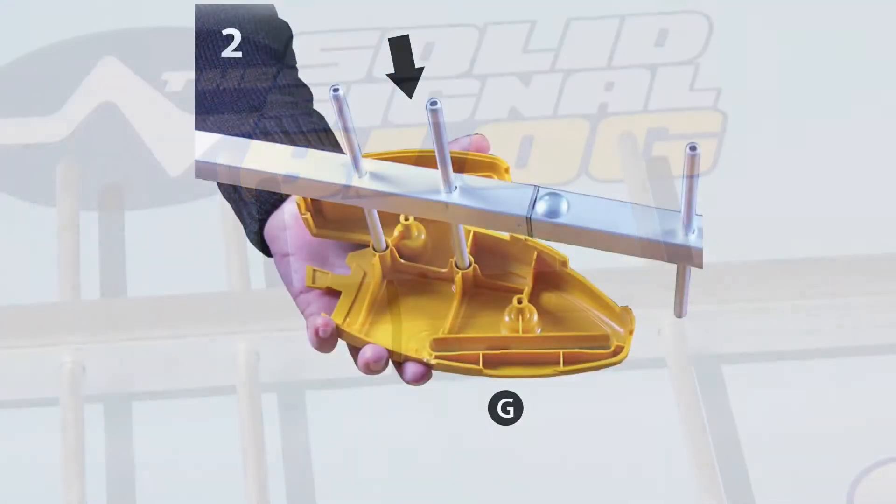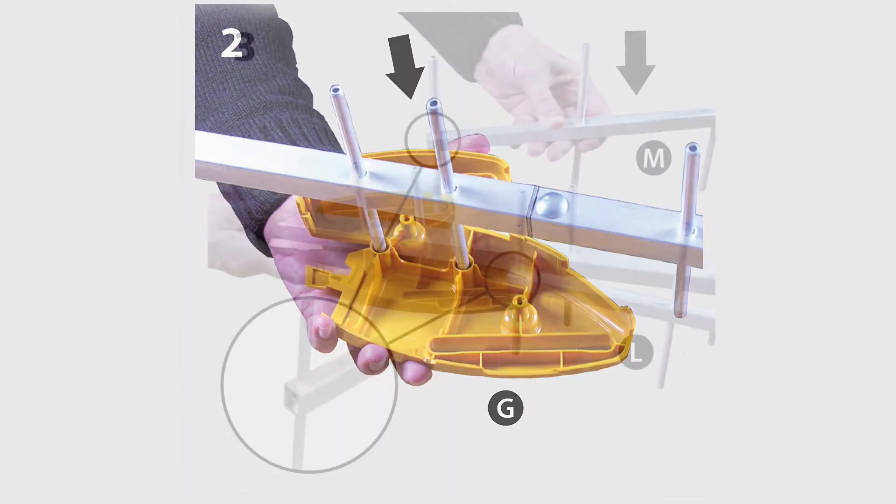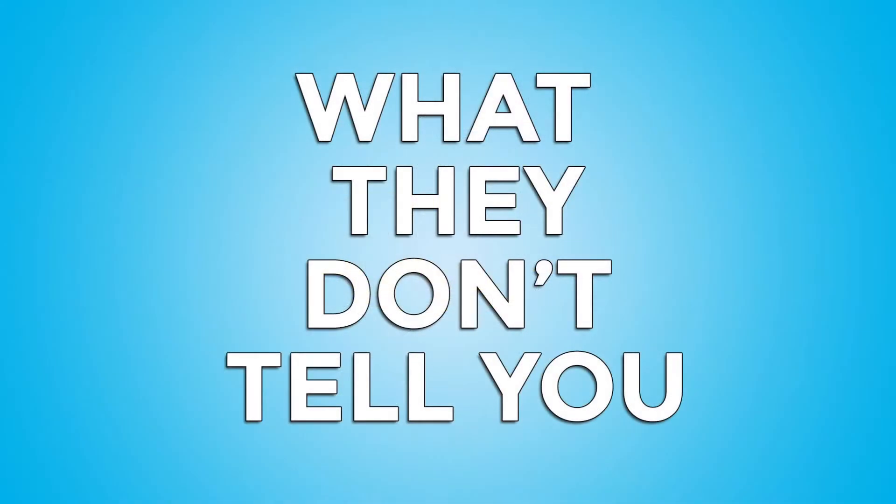From there, take the two posts and feed them into the yellow plastic shell. Then take the two other posts called directors and feed them into the slots on the top and bottom of that same shell. What they don't tell you is that you might want to rub those posts with a little bit of WD-40 or grease so that they slide a little bit — that's important for later.